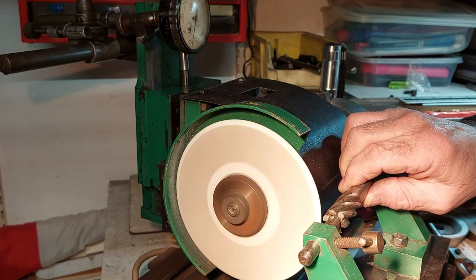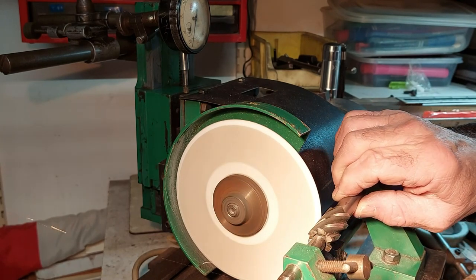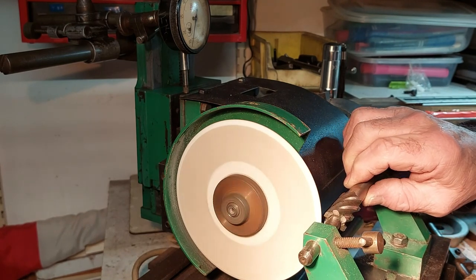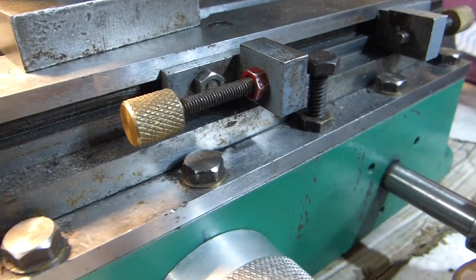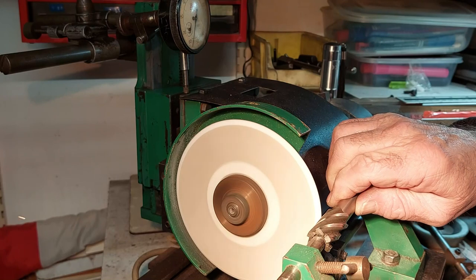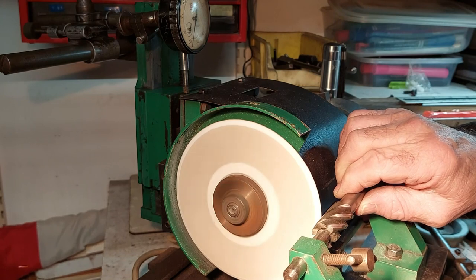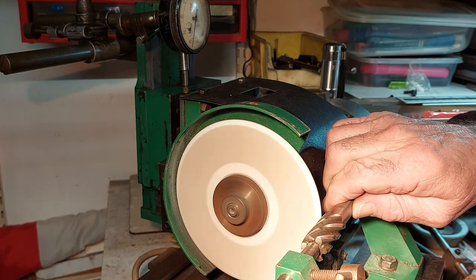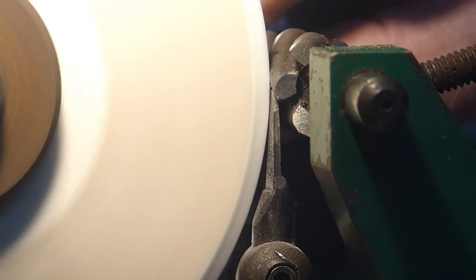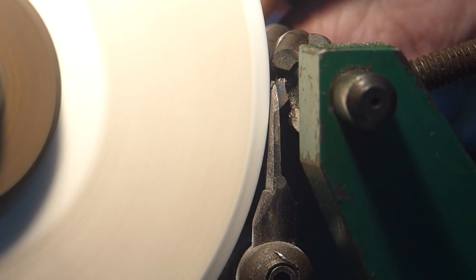One important thing to remember when grinding cutters is to have stops properly set so that you don't overrun the rear end of the cutter or the front. It doesn't matter much with this type of cutter because there's plenty of clearance on both ends, but with cutters with a larger shank there's always a danger of running into it, so you've got to be careful. Here you can see how the tooth rest works with the cutter riding over the tip.